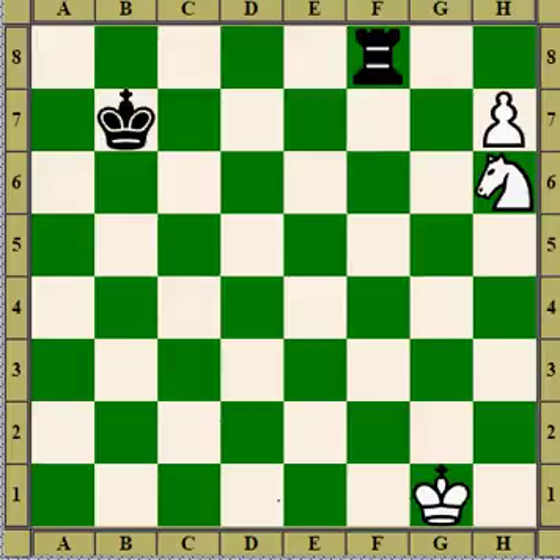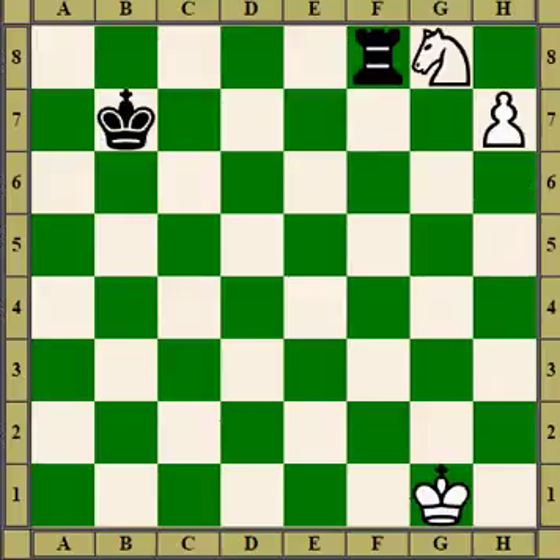In this case, white moves his knight to block the rook from defending the queening square, and the pawn guards the knight. That's a common trick — you can use the one or two squares that the pawn defends to block a defending piece.